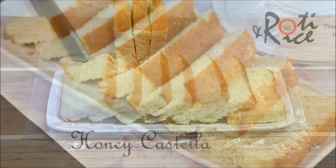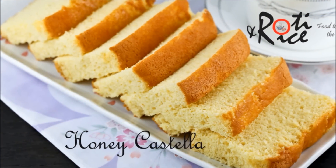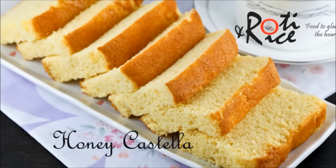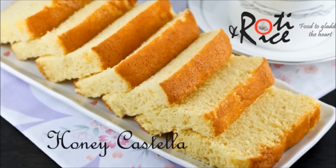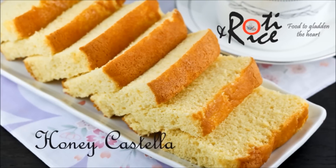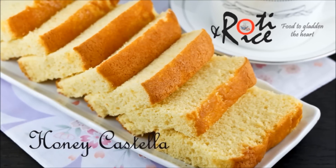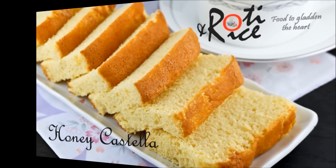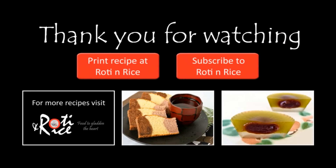And now it is time to savour this delicious honey castella cake with a cup of tea. I hope you have enjoyed this recipe. Please subscribe for future recipe updates and do write your comments below or connect with me via Google+, Facebook, and Twitter. See you in the next video and as always, happy cooking and thank you for watching.